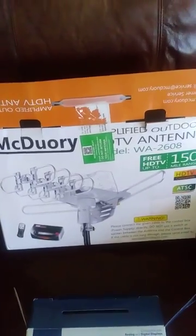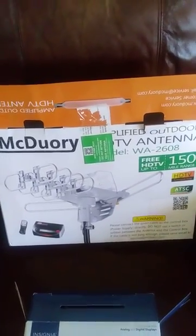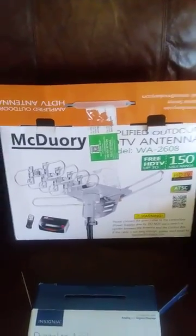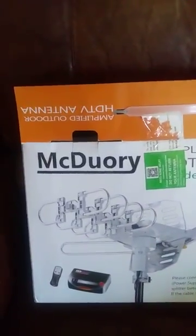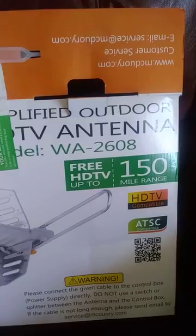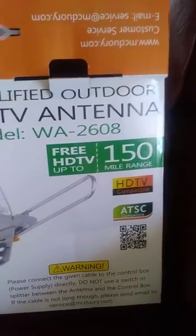Hey YouTubers, I'm going to walk you through hooking up your Vizio E-Class monitor to an HD antenna. We purchased this McDory for about $55. It's model WA2608, 150-mile range.